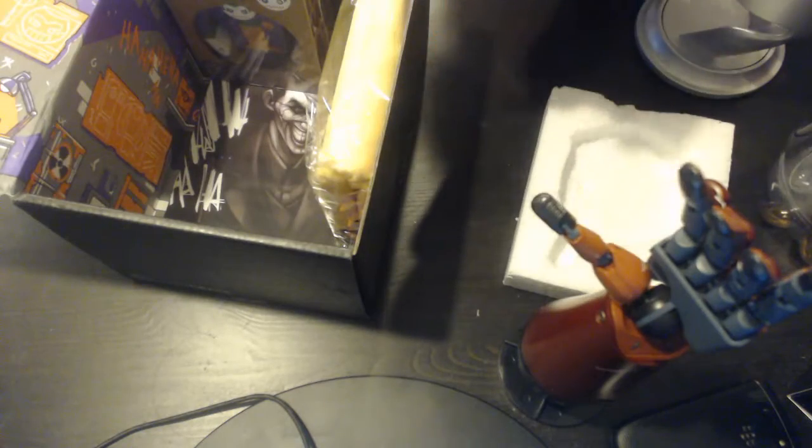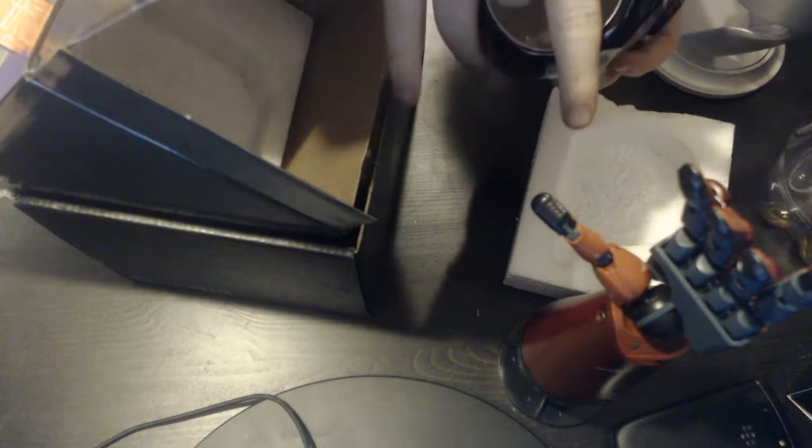I can drink stuff out of this — water, juice, pop, booze, you name it. This is awesome. And the cup itself — like on the inside, it's shaped too with the actual face. It's not just a circle or whatever. It's completely hollow.